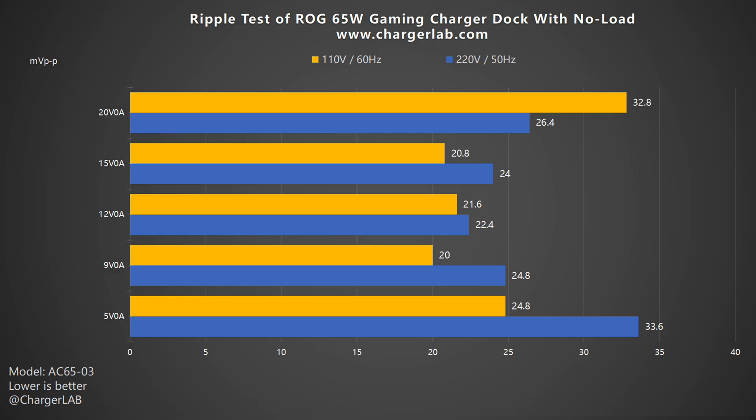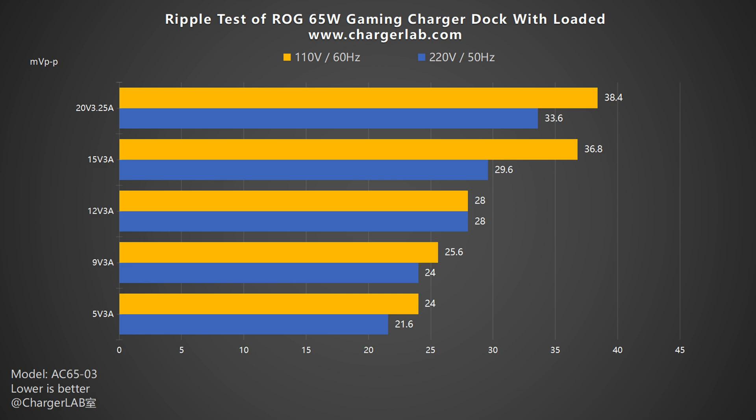Now let's do the ripple test — a lower ripple means better quality. Without load, when the output is 9V 0A, the lowest ripple is 20mV p2p. It reaches 22.4mV p2p at 12V 0A, 33.6mV p2p at 5V 0A, and 32.8mV p2p at 20V 0A. Under load, the ripple decreases as voltage and current decrease. When the output is 5V 3A, the lowest ripples are around 21.6 and 24mV p2p. When the output is 20V 3.25A, the highest ripples are around 33.6 and 38.4mV p2p. Its ripple will not exceed 40mV p2p under different outputs and voltages, so its performance is excellent.